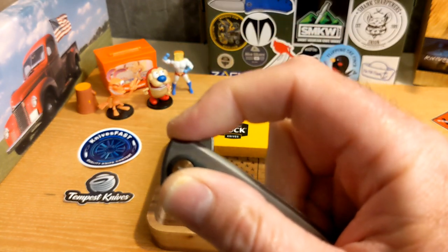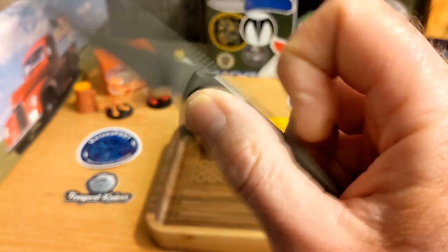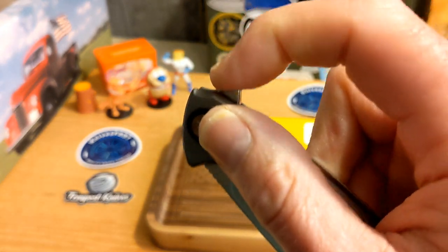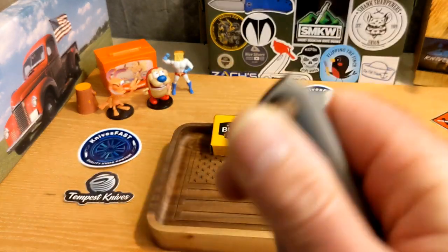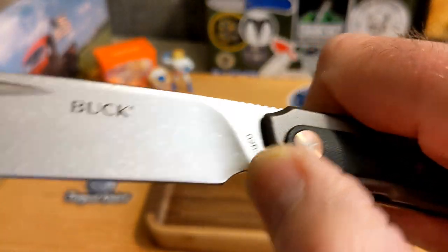If you open the blade — very good on the flipper tab there. I like the shape where you can get your hand in. You can fail it as you just saw, but you kind of have to really wimp it out to do that. You do have the model number and the Buck branding there.